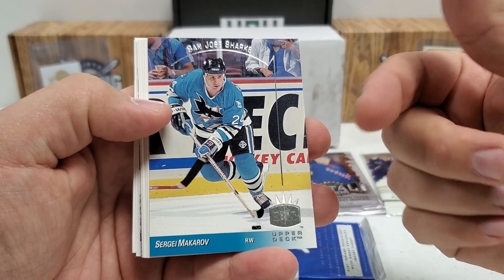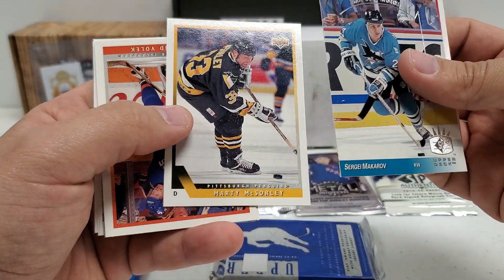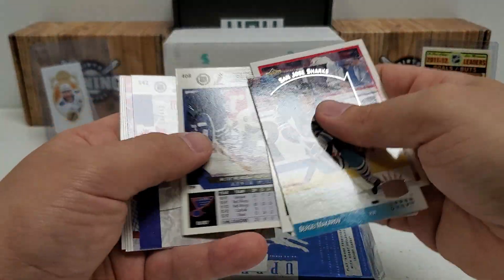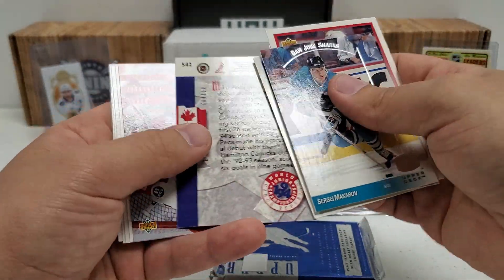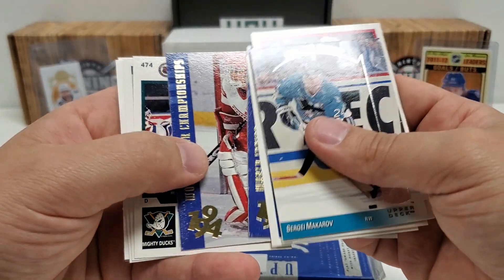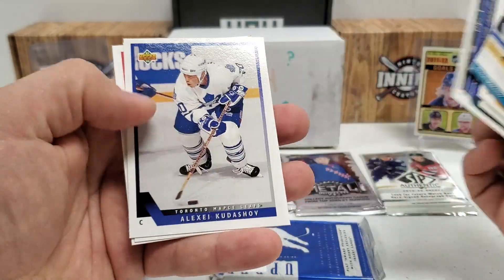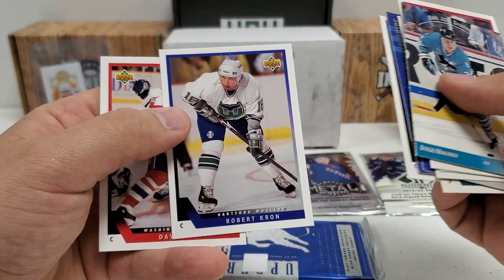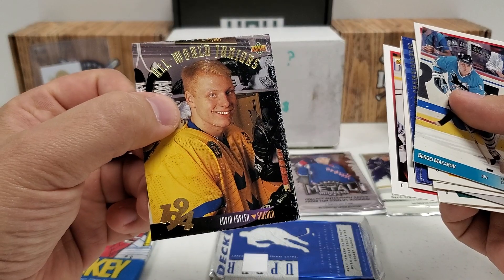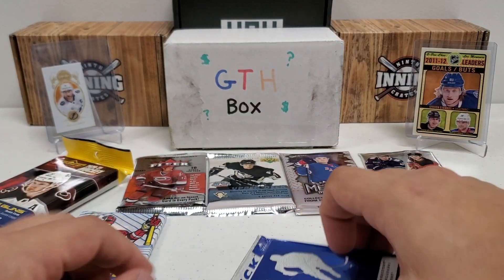Sergei Makarov — that's going to be an SP insert right there. Viacheslav Kozlov. Marty McSorley. That is paper loss, I think, and not ice. David Volek. Kevin Miller. Michael Peca — looks like this is going to be for the juniors. He's a pretty good player in the day. Manny Fernandez. Alexei Kasatonov. Alexei Kudashov. Robert Kron. Dave Poulin. And juniors of Edvin Frylen — interesting looking picture there. Definitely some paper loss again, but a cool looking card. Nothing crazy in that pack, but to be expected.